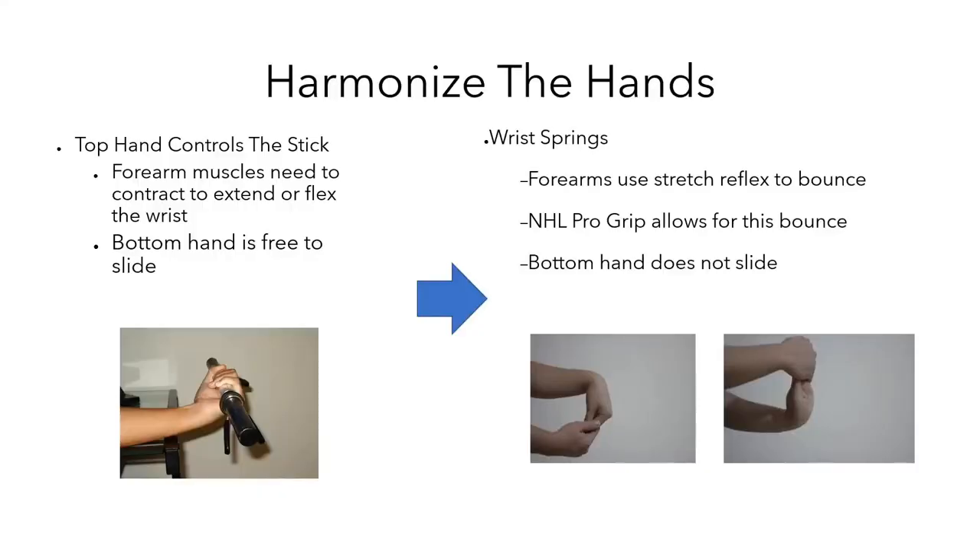That hidden mechanic is wrist springs. Wrist springs are using the stretch reflex of the forearm muscles to bounce your hand back and forth. The NHL Pro grip allows for this to occur.